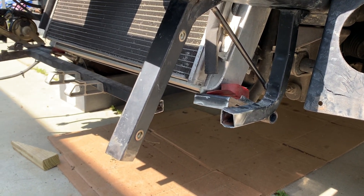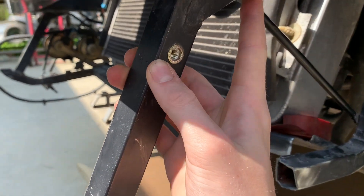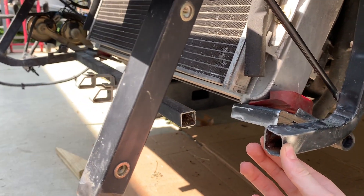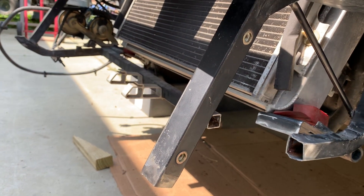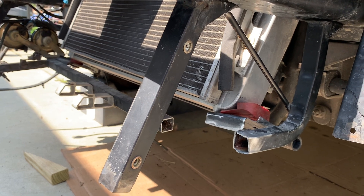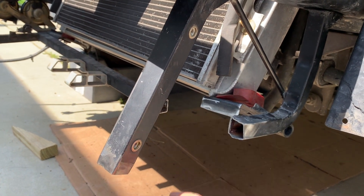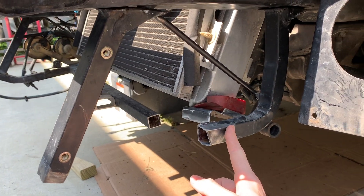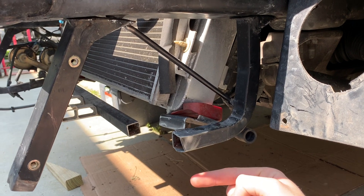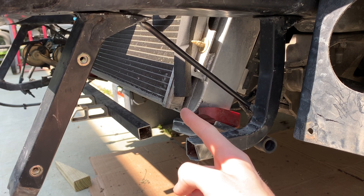We ended off yesterday just putting this stuff in the vise and trying to get it back to being flat, squeezing it to be more square, trying to salvage as much of this metal as possible without having to rebuild the whole thing. A lot of it was good — it was just this part that was all crumpled up. This part of the low radiator support still needs to be pushed forward so that the radiator and the AC condenser are sitting straight in the car.